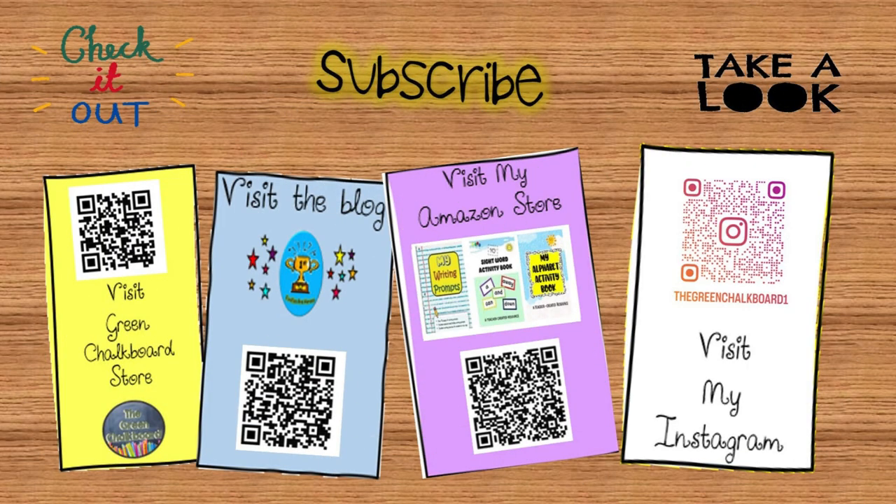Good job. Keep practicing subtraction by using a number chart. Don't forget to like, share, and subscribe for more educational content. Click the links in the description to get educational resources. Until next time, keep learning and having fun. Thank you.